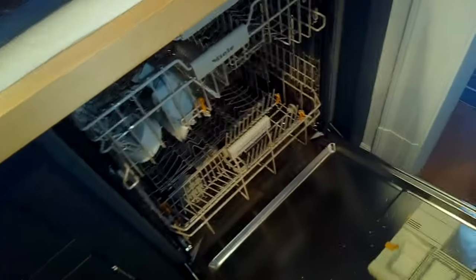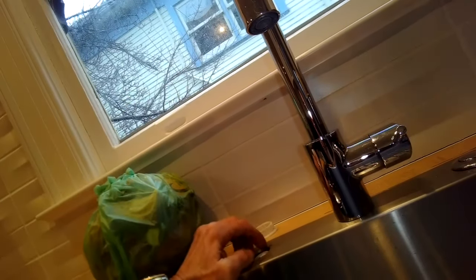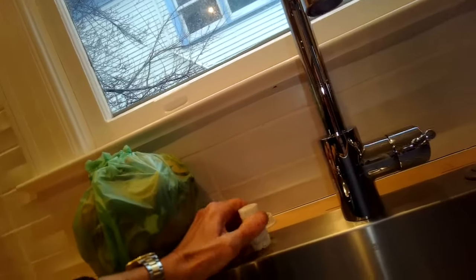We open it up to check that all the water is out. There's a little water left in the sump — that's normal — but it worked great.